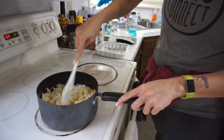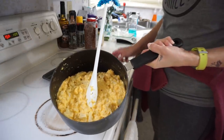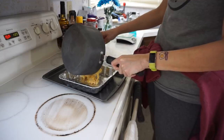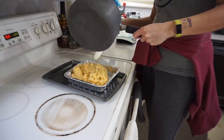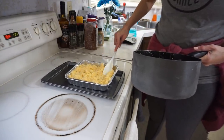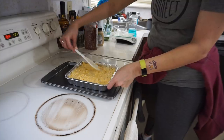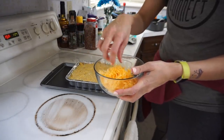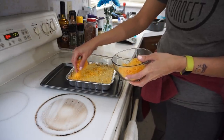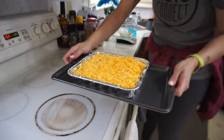Now add your cauliflower back in and continue to stir and mash until it is all covered and incorporated. Once it's all mixed in, transfer it back to your 8x8 pan. This would be the perfect time to top it with some bacon or another topping of your choice. I have the remaining four ounces of shredded cheese to put all on top. This goes into the 350 degree oven for about 20 minutes, just until everything is heated through.